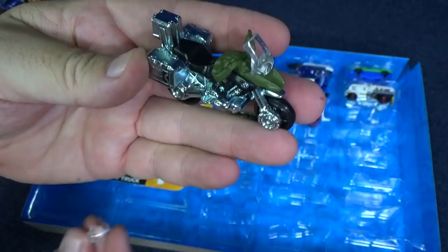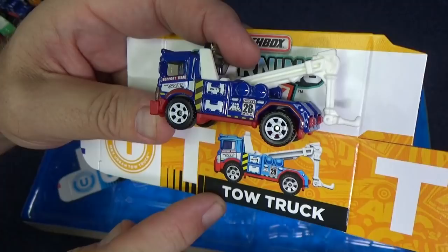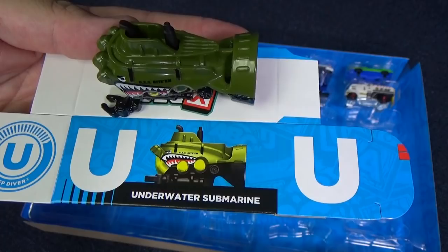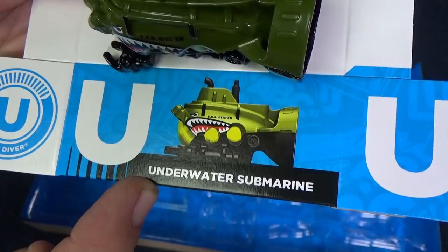T is for tow truck — he has two T's: T-Tow, T-Truck. We're getting near the end. U is for underwater submarine. It has a propeller too, but it does not spin. Can you see another U in his name? Sub-marine — S-U.